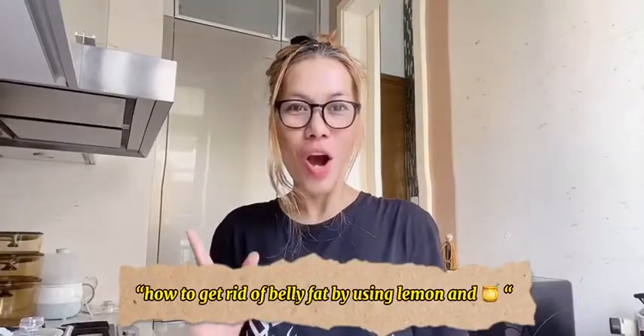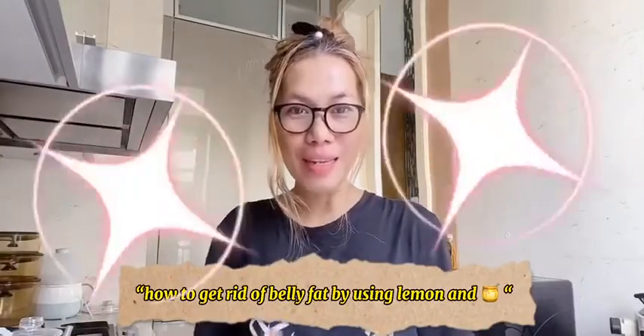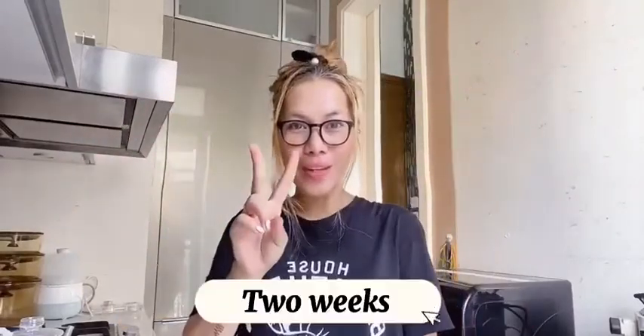Hello everyone, good morning guys. Today I'm gonna show you how to get rid of fat in your belly within 2 weeks.